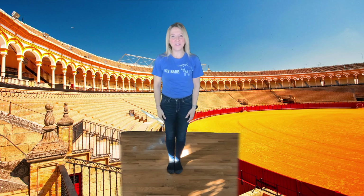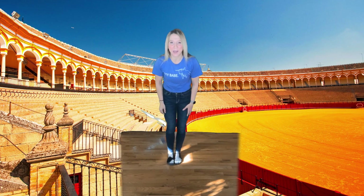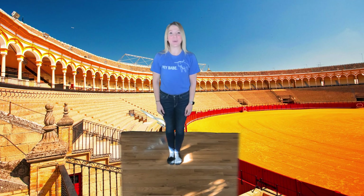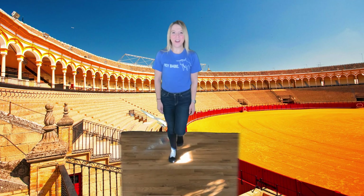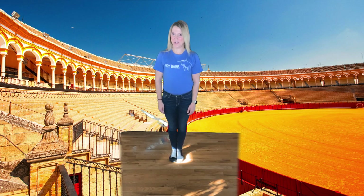Very nice! Now our feet are going to stamp or step in place eight times, starting with our right foot. 1, 2, 3, 4, 5, 6, 7, 8. Good! Nice strong feet — but we're lifting up into the balls of our feet or onto our toes so that we're ready to fight or flee at any moment.